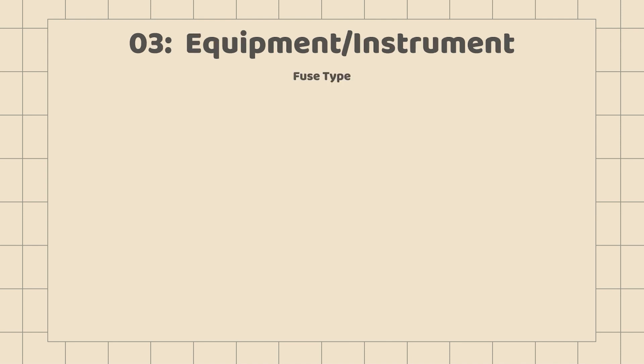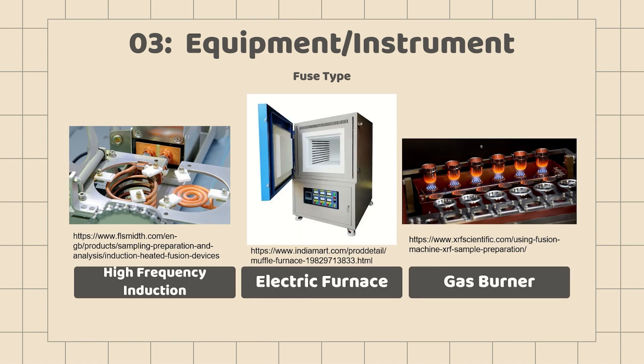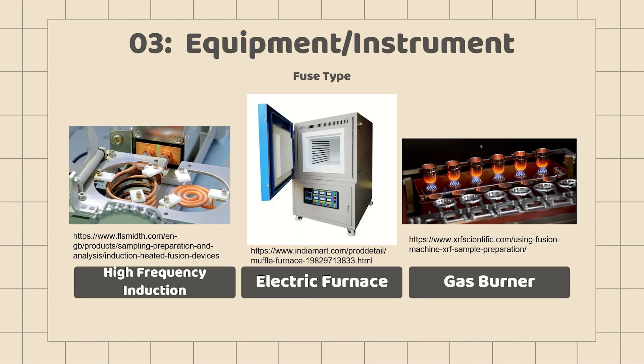There are three types of fusion machines for preparing fusion beads, namely high frequency induction, electric furnace, and gas burner type. The fusion temperature range slightly varies depending on the type but is typically around 1000 to 1250 degrees Celsius, and has a swing and cooling mechanism.